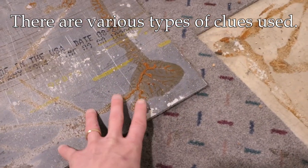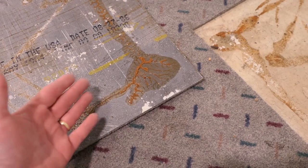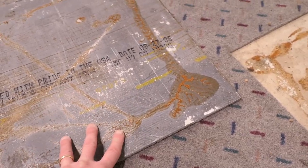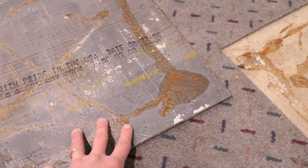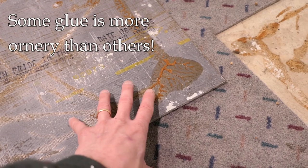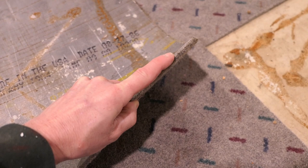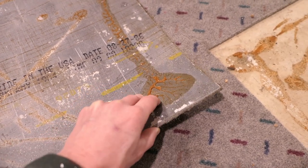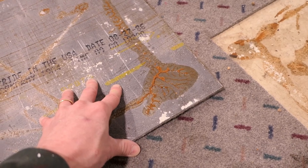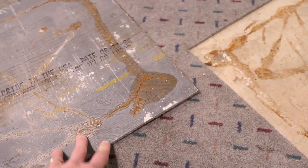That glue is supposed to be releasable, meaning if you pry on it they should come up. I want to caution you that not all adhesives used back in the day are the same — some are not releasable and you're going to have more trouble. Also, depending on the carpet tile, it may or may not have a backing. This particular one does, and the backing can start to rip or tear when you take them up, so you have to be careful about that and you may have more cleanup.